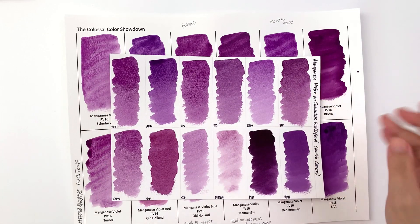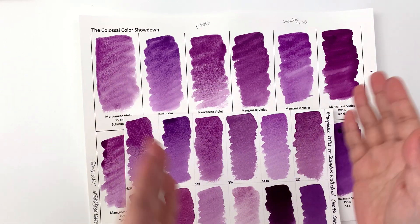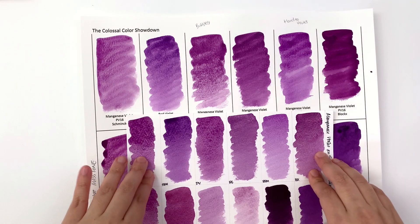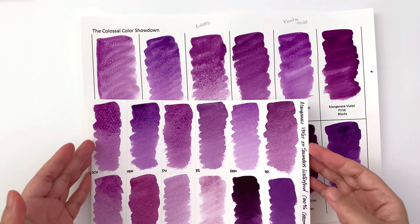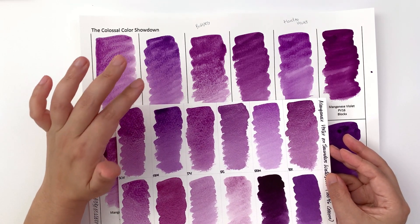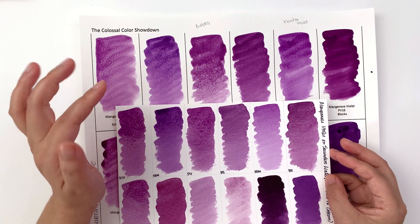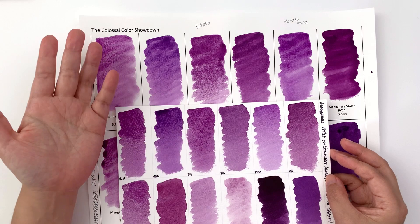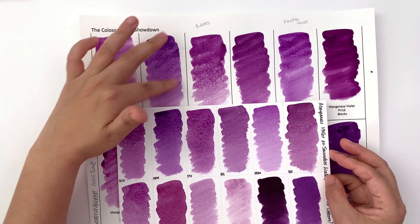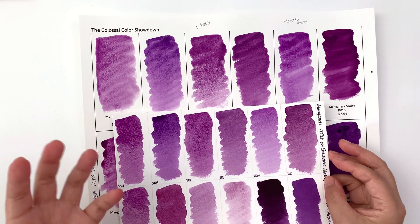Now we have the cotton paper test, where we look at how the hue might vary depending on the paper — this is cellulose, this is 100% cotton. The dual-toneness, the pink and the blue, is more prominent on the cheaper cellulose paper, which is really interesting, because there are times and places for cheaper paper even if you can afford cotton paper — if you want that effect to be more prominent, paper quality might make that difference.